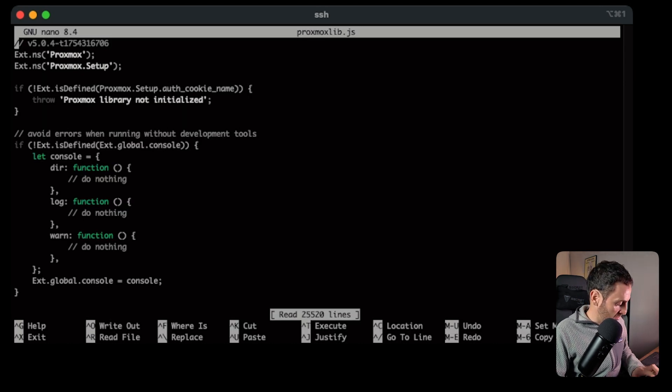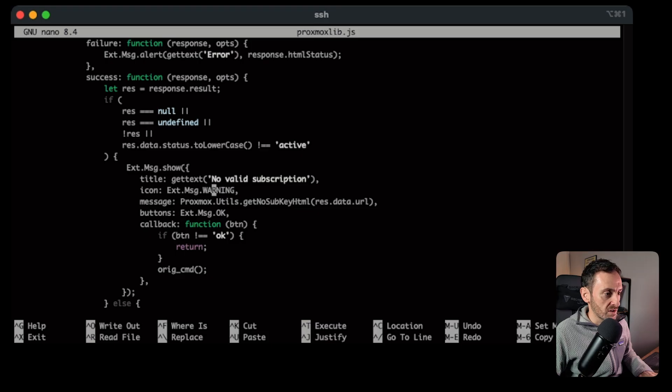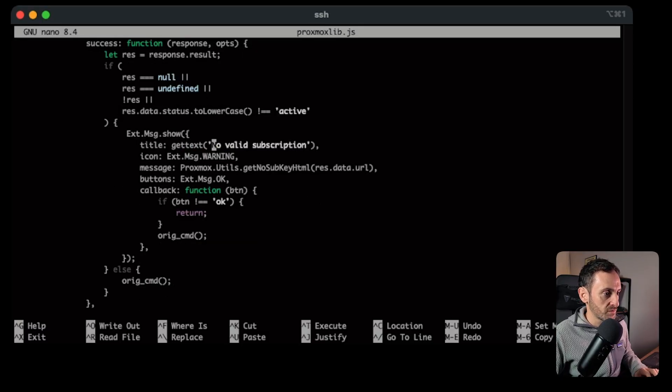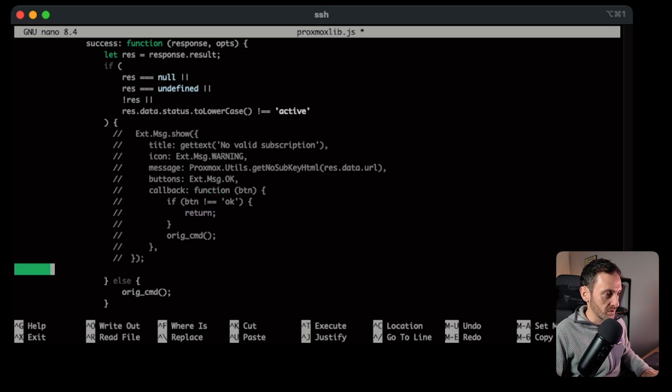In here you want to make a change. Press Control-F to open the Find option and type in 'no valid' — that's going to search through the document and find the relevant function. This function is telling Proxmox that if you don't have a valid subscription, show the error message. What we need to do is comment out the part that shows the error message. Follow exactly what I'm doing: comment that section out, come over to the very end, hit Enter, and type in ORIG_CMD with brackets. Press Control-X, hit Y to save, then Enter. That should be the error message gone.